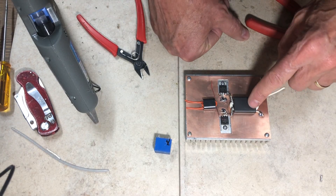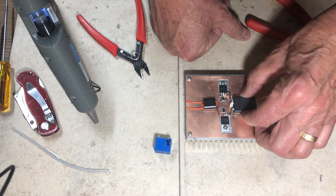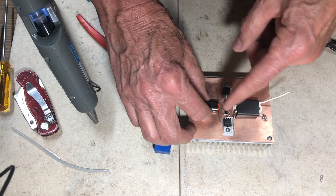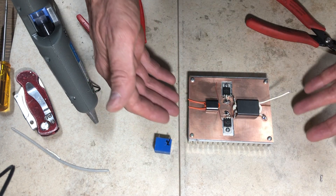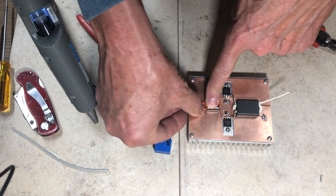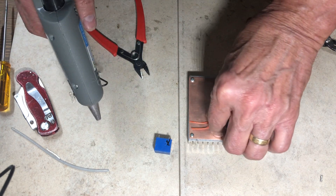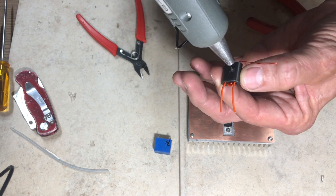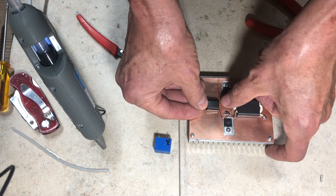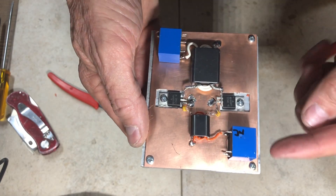When I mounted the large output transformer, its stiff wire connections made it very secure on the board. The input transformer has fine wire, so it won't hold itself steady on its own. In dead-bug-style construction, if only one wire is grounded, the part can move. So I always stick it down with a small dab of hot glue right where I want it — now it's tight.